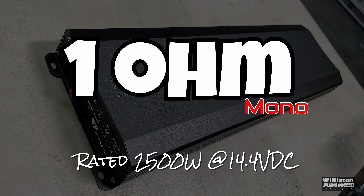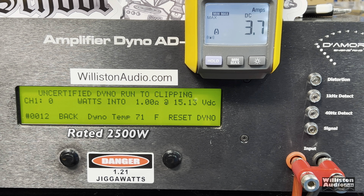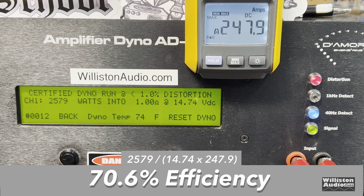Now let's try the 1-ohm test — this is where the amp is rated 2500 watts. Can we get it certified? Yes we do: 2,579 watts at 14.74 volts. Uncertified, up to clipping: 2,845 watts at 14.5 volts. Dynamic burst — can we get over 3k? Yes we can: 3,335 watts at 14.92 volts, so at 14.4 you should be able to get that number easily. Efficiency: 70.6%, which is not great at 1 ohm — we'd like to see 75% or higher.